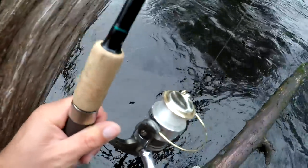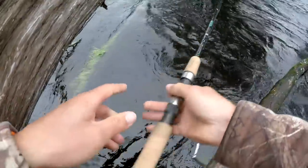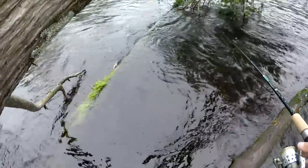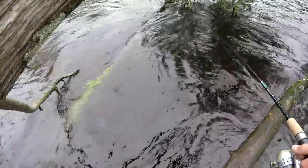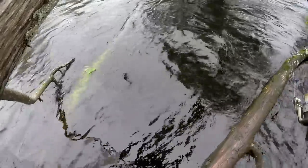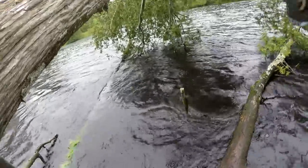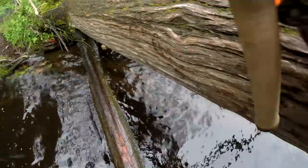Let's see if I can get one more crappie. There's the bite — got him! Another nice crappie guys, look at that thing. I mean it's just one right after another.